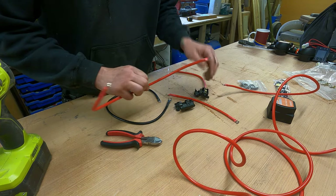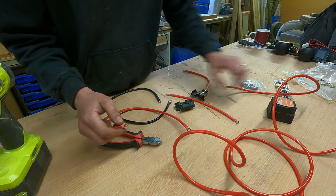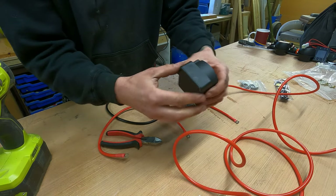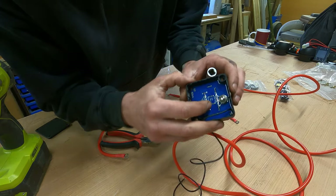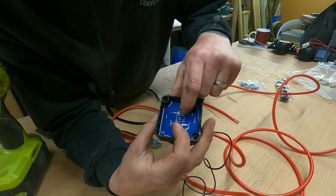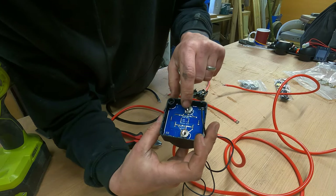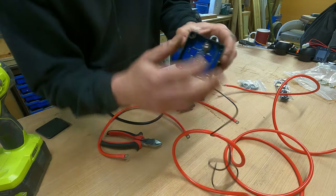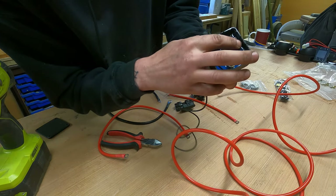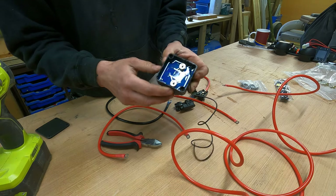From there, the cable with two six mil eyelets goes from your first fuse holder to your split charge relay. On the relay it's pretty self-explanatory — we have 'positive start battery,' which is your starter battery on your engine, and then 'positive' where the power comes back out. There are some little tabs you can snap out depending on which side you want your cables to go in and out.